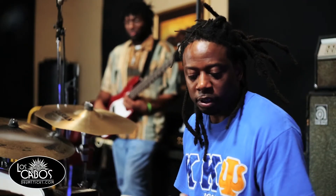Hello, my name is James Varnado. I'm here to represent Los Cabos Drumsticks. And first and foremost, I want to say thanks. I'll be here, okay and doing well.